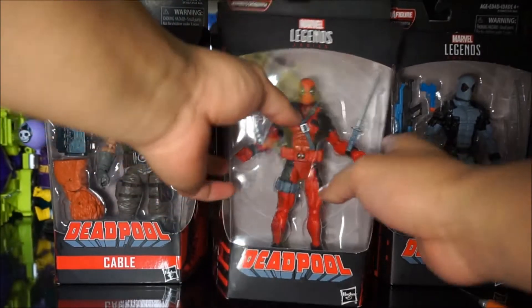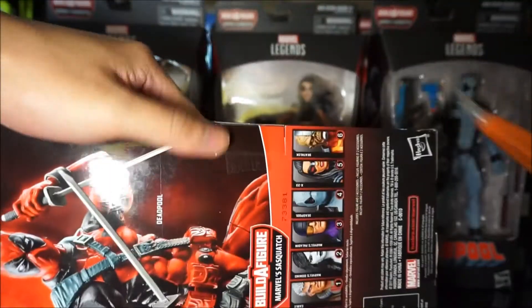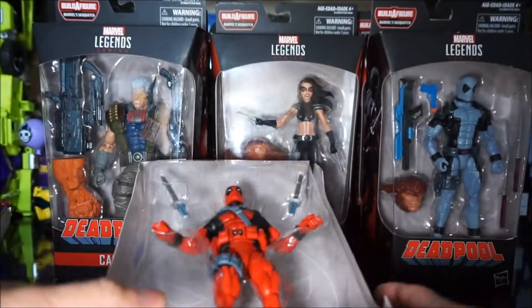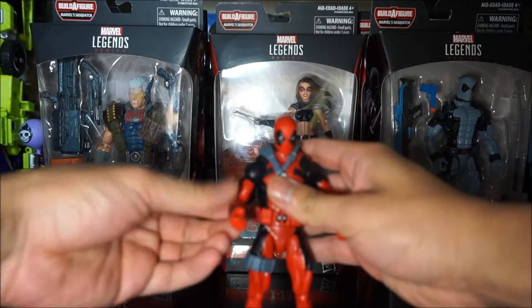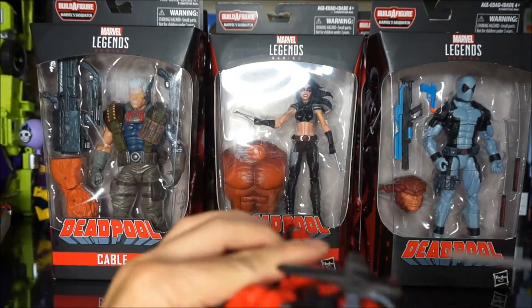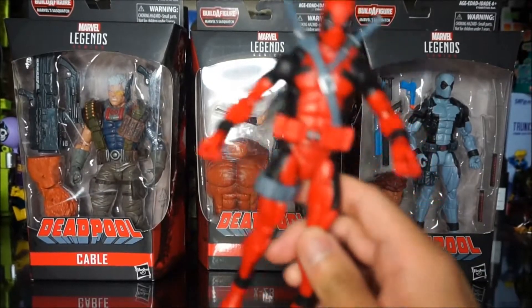The first thing we're gonna open up would be this Deadpool, so let's go ahead and do that. We're gonna go ahead and cut this part up — right here, that's better. Let's go ahead and put that aside, take this out, go ahead and take Deadpool out. Pretty cool — let's put the sword right here with the sheath.